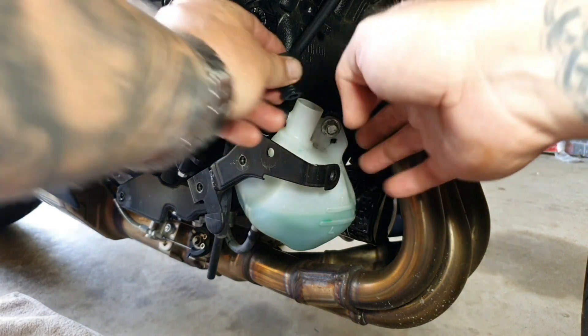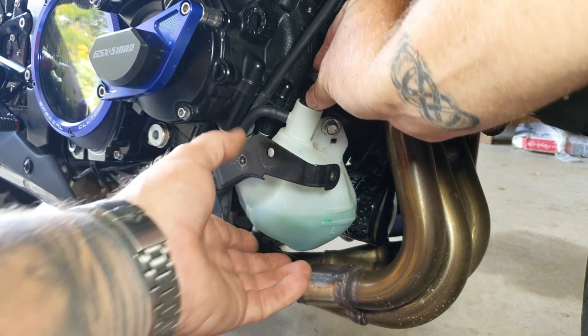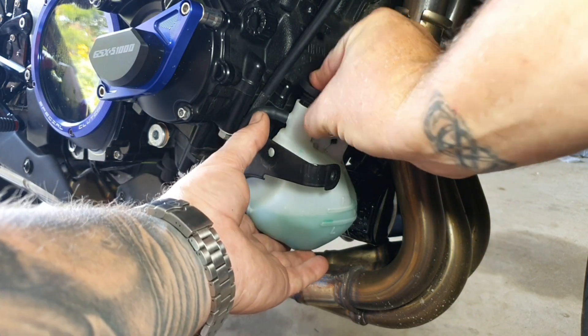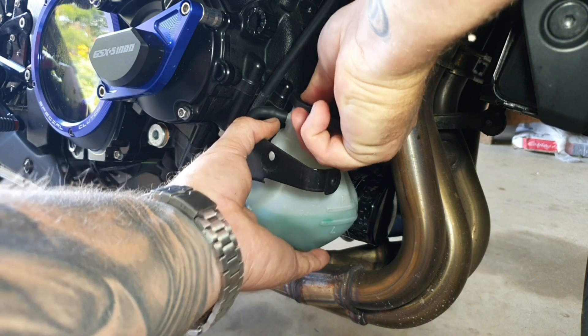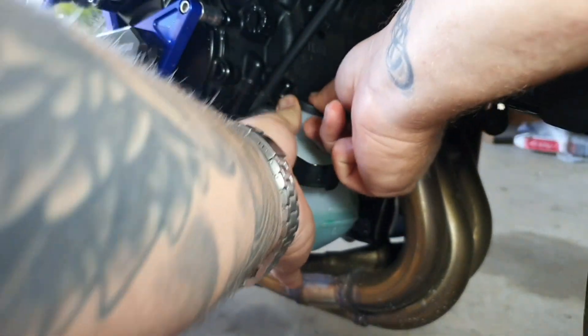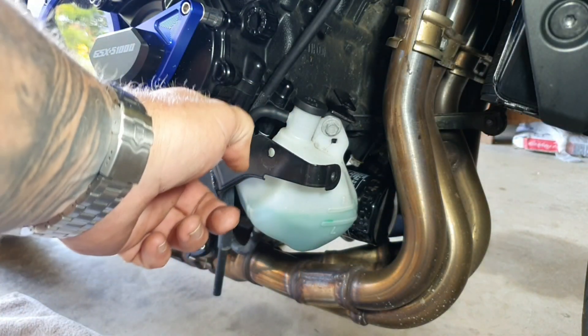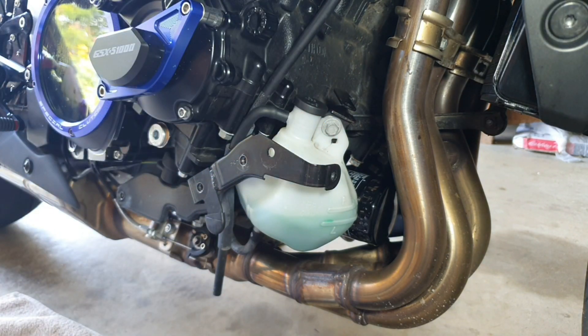Now we just reinstall the grommet — the reservoir bottle cap grommet — and that pushes down. You've got to make sure it goes all the way down to the bottom, it really seats in. Like so. Now it's a sealed unit, other than the overflow pipe just here, so that one's in nice and good. Really, the process of putting it back together is just the reverse of pulling it all apart.